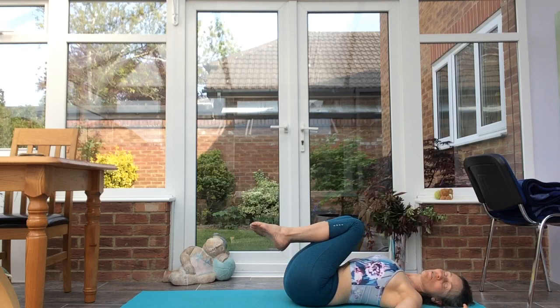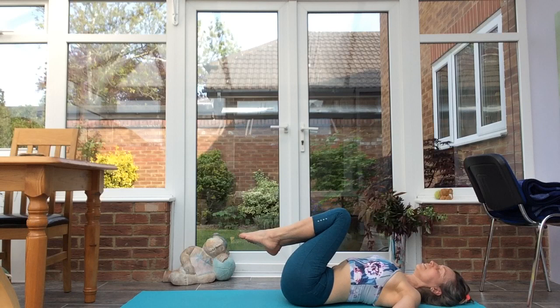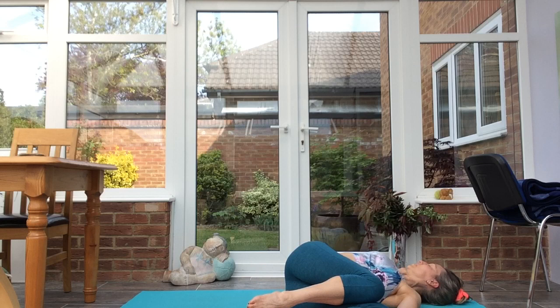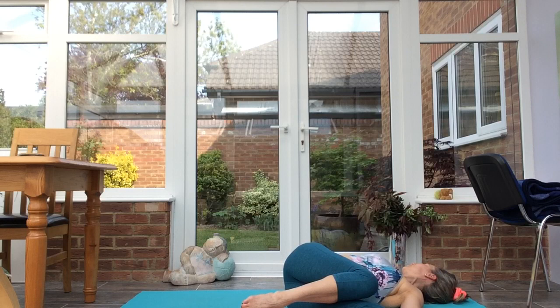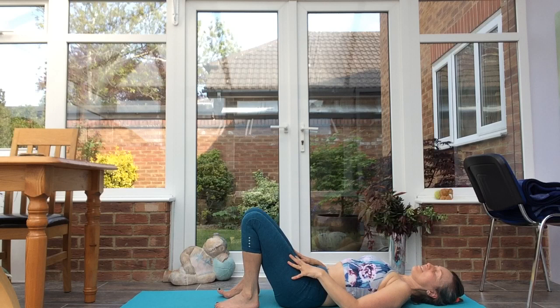Inhale, exhale, put the knees over to the right-hand side. If the neck's comfortable, take the gaze to the left. Inhale, lifting, exhaling across to the left. Option to take the gaze to the right, grounding the right shoulder. Inhale to come up, exhale, feet back to the mat.